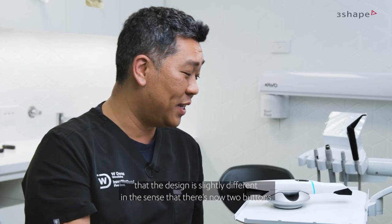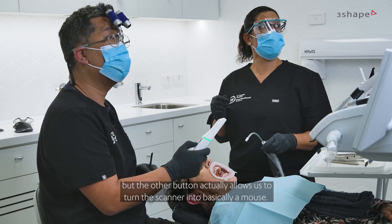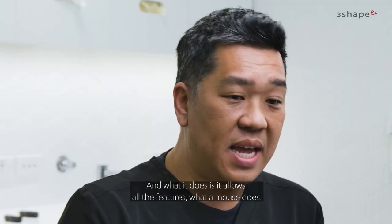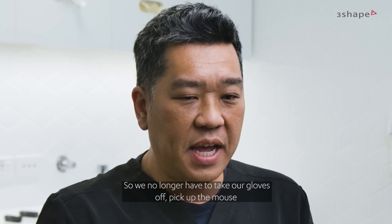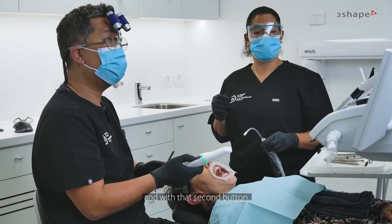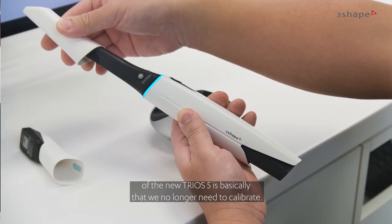With the Trios 5, you'll see that the design is slightly different in the sense that there are now two buttons. One button is obviously to turn the scan on and off, but the other button actually allows us to turn the scanner into basically a mouse. It allows all the features of a mouse, so we no longer have to take our gloves off, pick up the mouse, and go and trim the models — all of this can be done by just holding the scanner and using that second button.